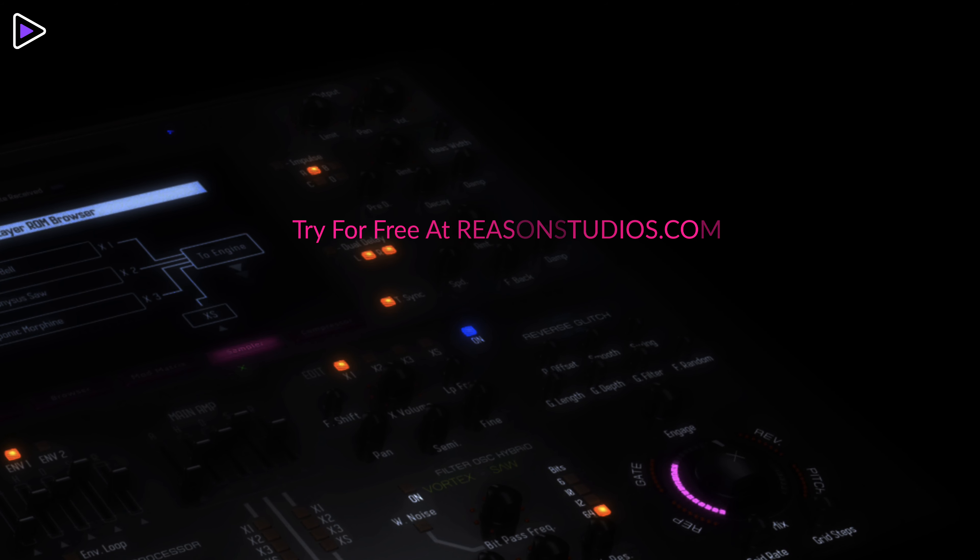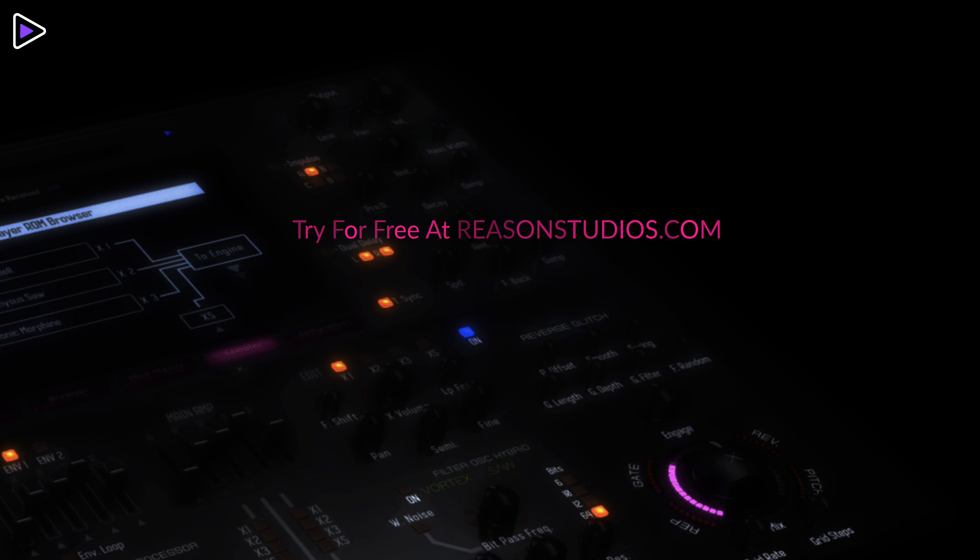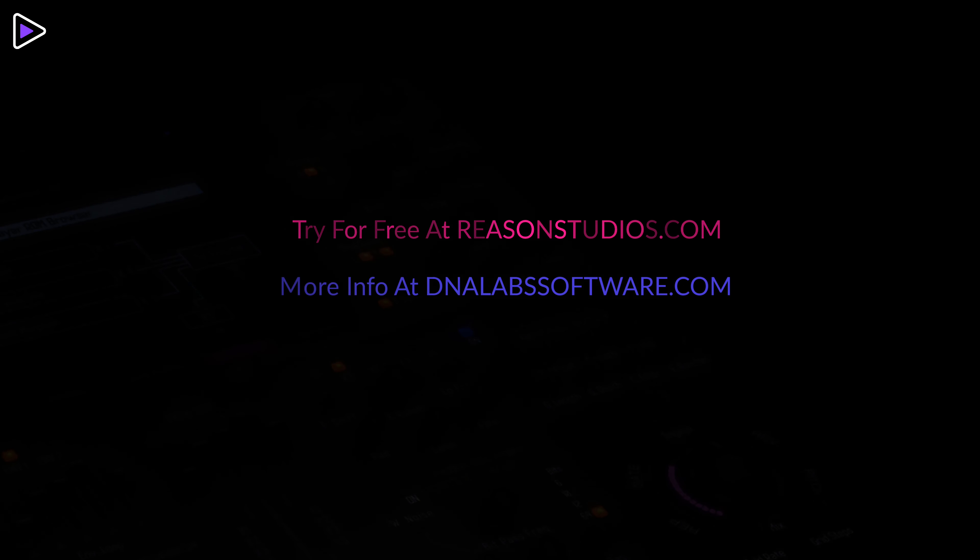Before you go, make sure to download the Glacius X Hybrid Wave Synthesizer Rack Extension for 30 days free at ReasonStudios.com. Thank you.